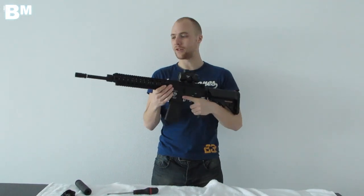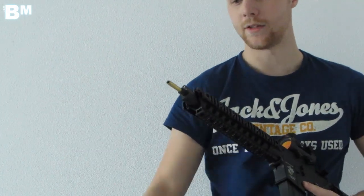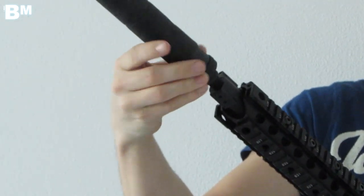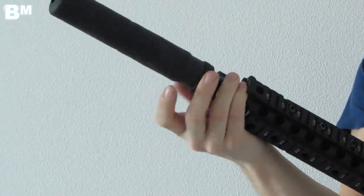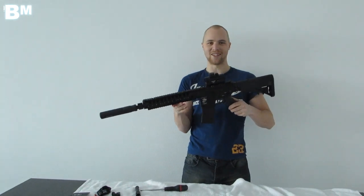Now let's look at the flash hider. We're going to take off the entire front barrel and exchange it with the SOCOM silencer. We screw the flash hider off — it's a long thread — which exposes part of the inner barrel. Then you simply place the silencer over that and start screwing it on counterclockwise. It's not one you'd want to exchange in the field given the thread length. And there you have it — the gun with the silencer installed.